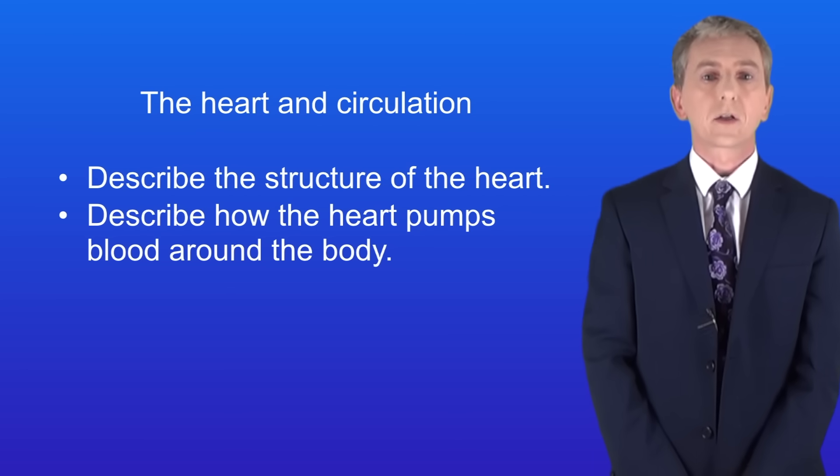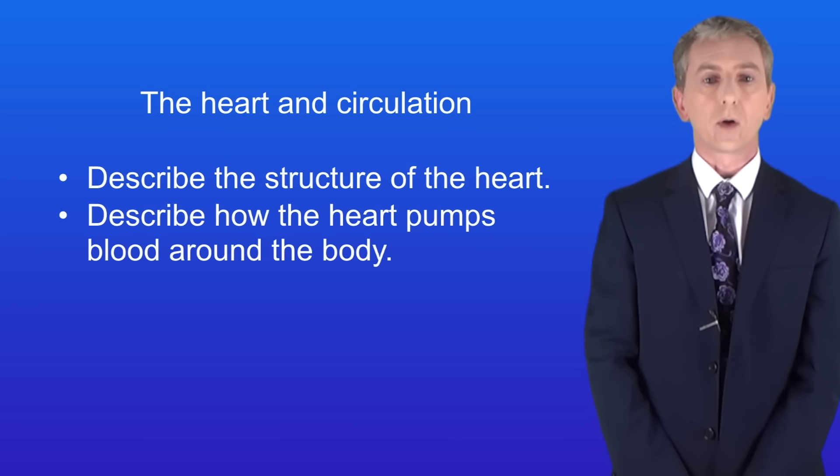Hopefully now you should be able to describe the structure of the heart and describe how the heart pumps blood around the body.